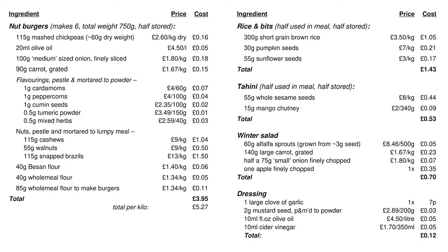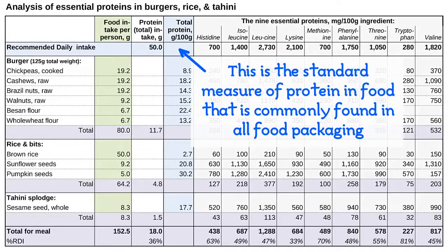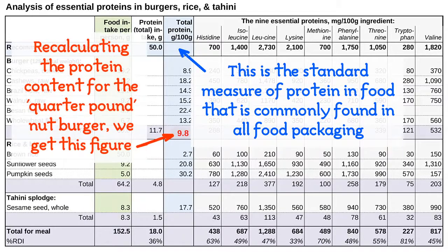This table shows the ingredients in today's meal and how much they cost. Per person, each serving costs £1.26. I've taken the weight of the ingredients and calculated the total protein content of each serving. Each £1.26 serving delivers 18g of protein and costs 6.3p per gram of protein. Each 125g burger has 11.7g of protein, or 5.6p per gram of protein.